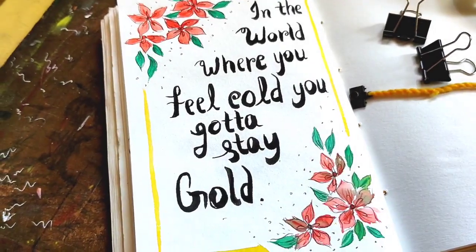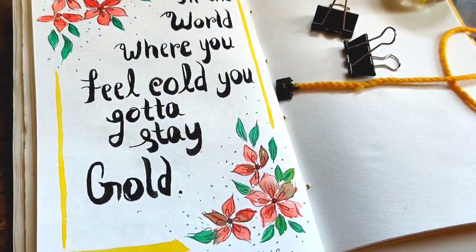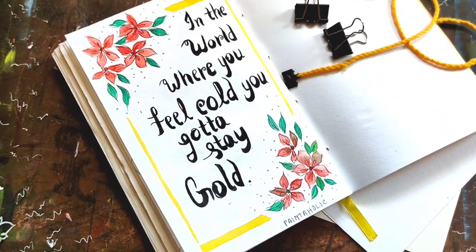So this is the final result. Let me know in the comment section if you like it or not. If you want to follow me on Instagram, Facebook, or Twitter, links are in the description box. I will see you in my next video. Till then, spread love and peace. Bye bye!